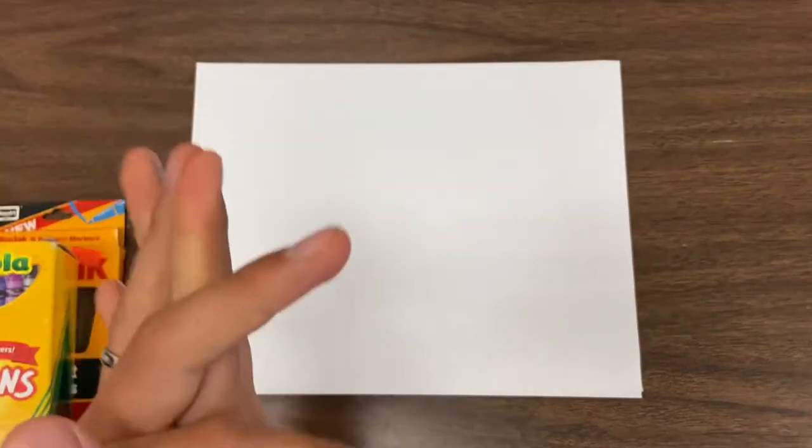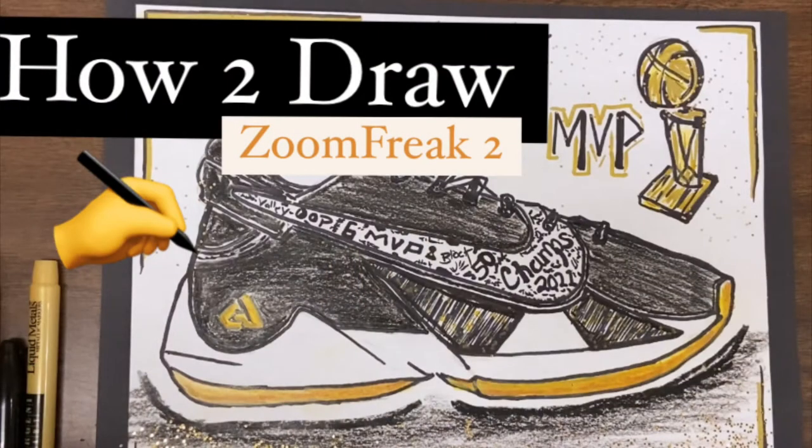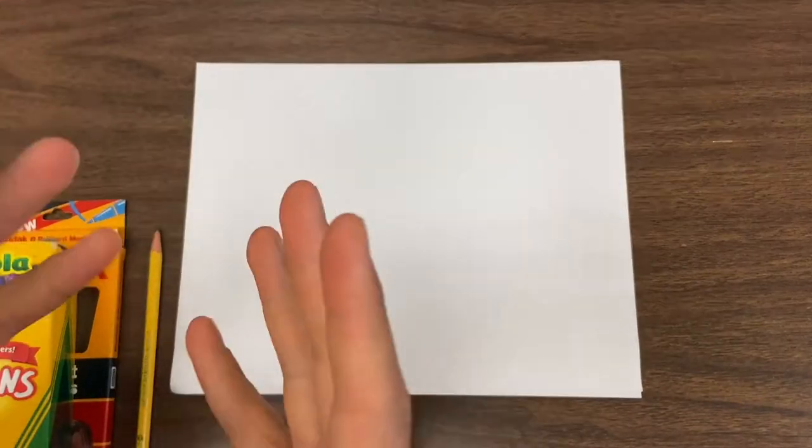Alright, hey, welcome in guys. We got some shoes for you, some Greek Freak 2s. I am super excited. I don't know why I haven't done these yet — I've been slacking on these.